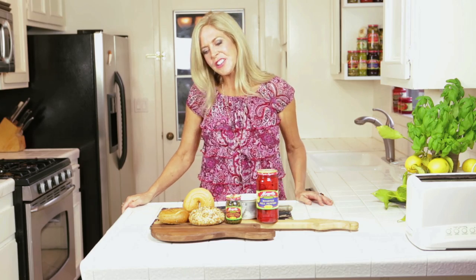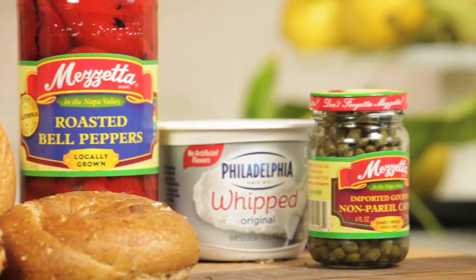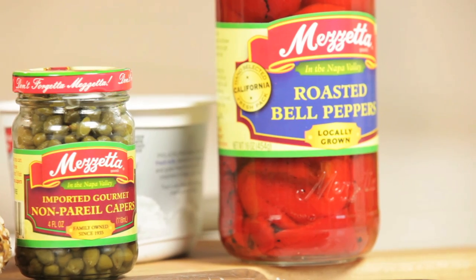The ingredients for this dish are bagels, cream cheese, capers, and red peppers.